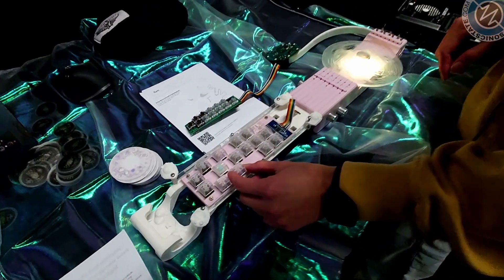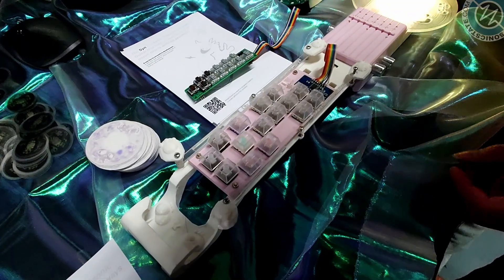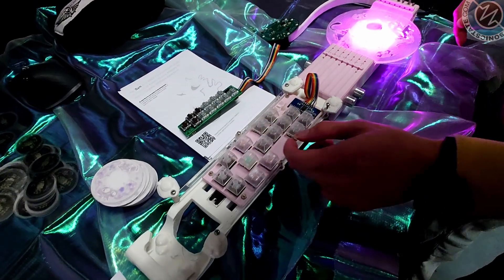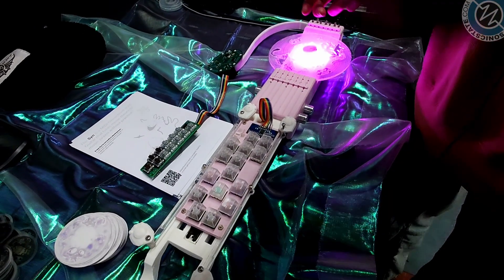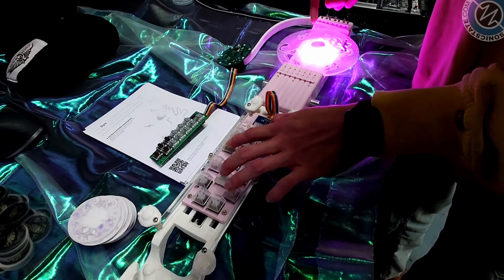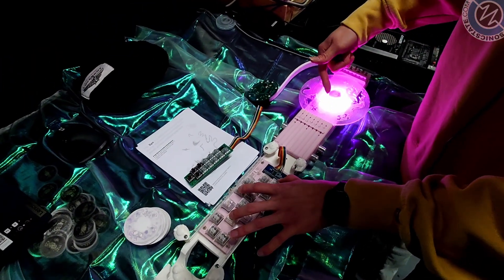What these buttons do is they change the tonality of the chord. So this is the minor button - if I hold that and strum it, you get a minor chord. This is like a flat 7, dominant 7th - so that's a dominant 7th chord.